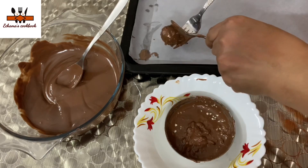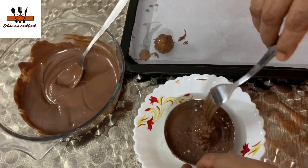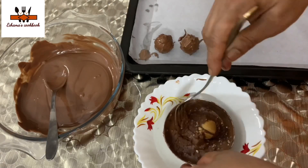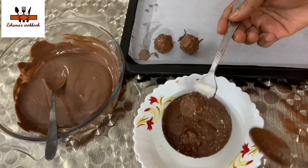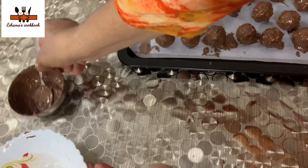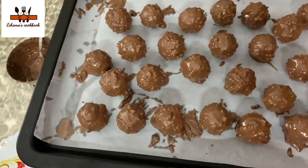If you put it on a fork, we will dip it in the chocolate and lay it back. I have put it in the fridge and set it in the fridge. I will set it in the fridge for 2 minutes.